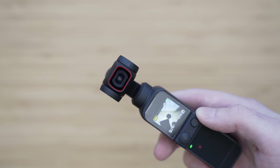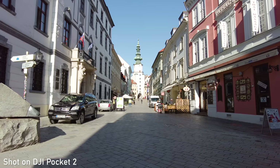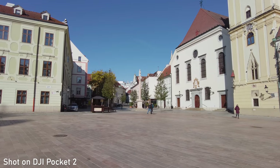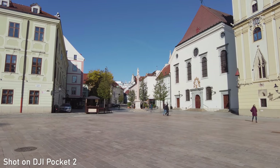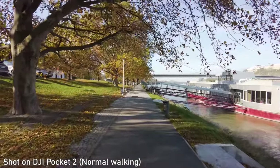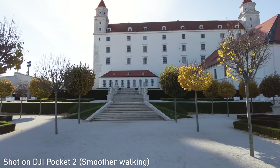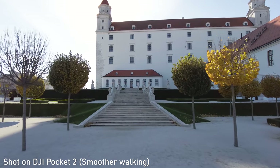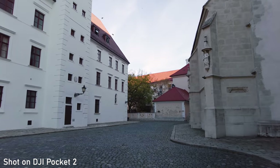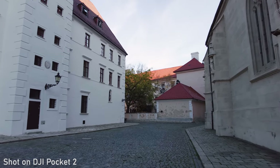Regarding the efficiency of the stabilization, it is excellent. Static shots, panning, and basically any kind of movement smoothing works great. A big surprise for me is the walking — that was a weakness of Osmo Pocket 1. Both are 3-axis gimbals, so up and down movements are not stabilized. Walking with Pocket 2 looks so much better. It has a wider field of view which is always easier to stabilize, so that is the main reason. The video game walking effect is so much less visible that I would have guessed there was some kind of digital stabilization, but as far as I know, that is not the case.